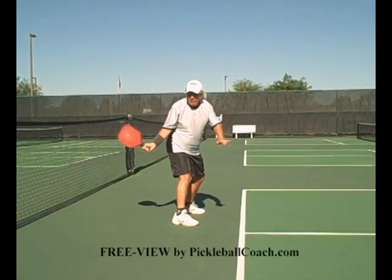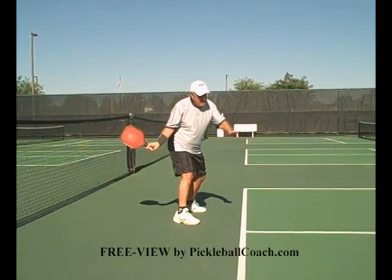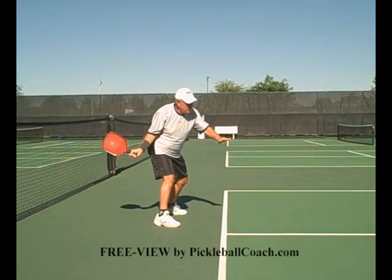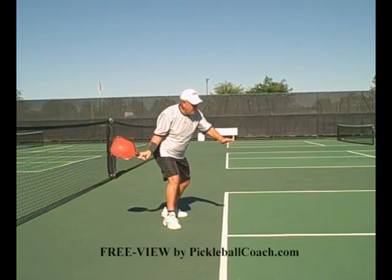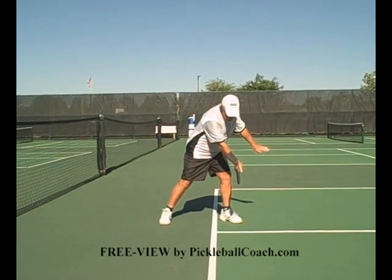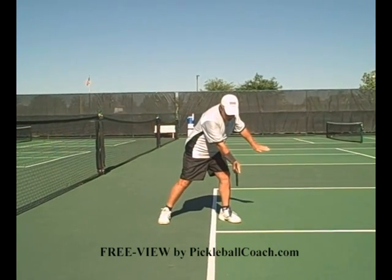Ready the racket early. Early preparation is one of the most important things there is. Have your left hand up for balance. You're ready to make the closed stance. You step out to the ball. Wherever you plant that foot, that's the spot you're going to make contact with the ball.